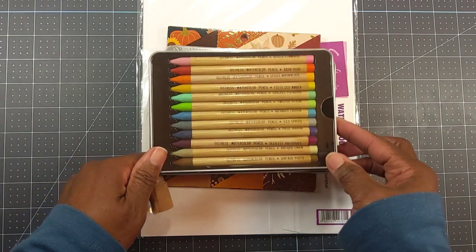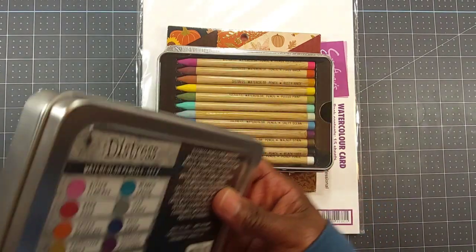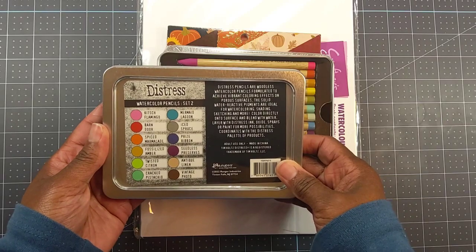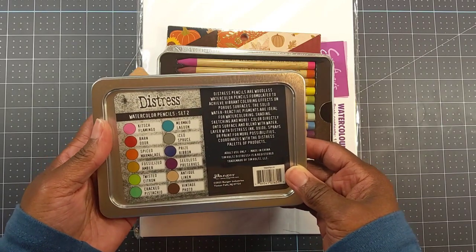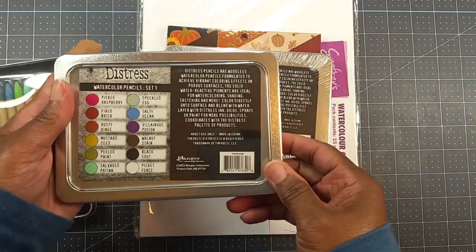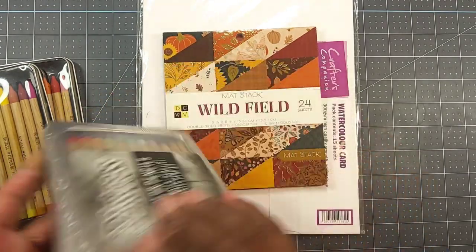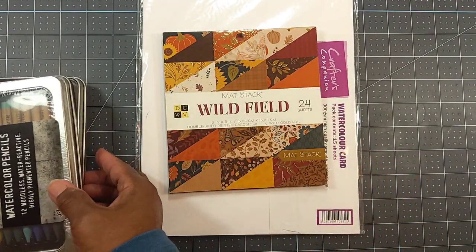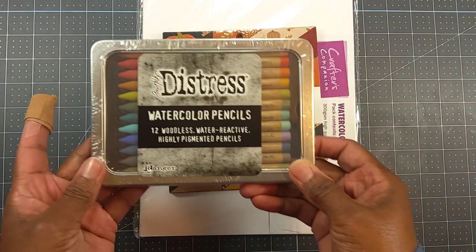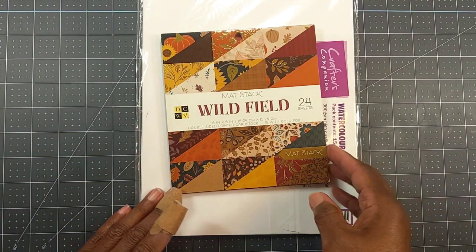I used Tim Holtz distress watercolor pencils. I've had these for a minute and I have three sets — this is my first time using them. I used Set Two and Set One. I do believe he's come out with some newer sets; I don't have those. These are watercolor woodless pencils.